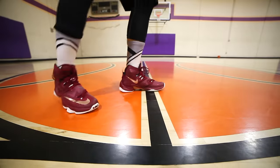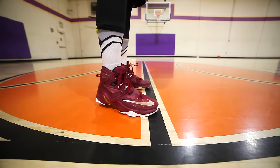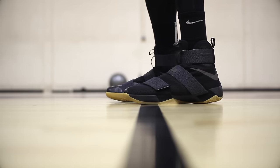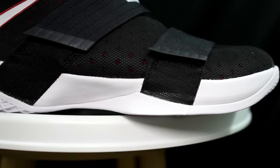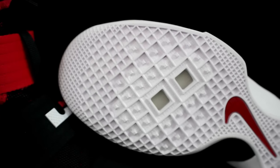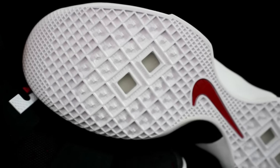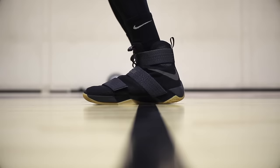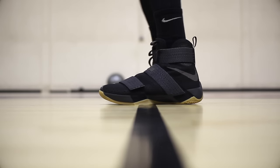Moving on to the midsole — the Soldier 10 has an injected Phylon midsole with Zoom in the heel and forefoot. There's almost zero impact protection to me; my feet actually hurt after playing in these too long. It's very thin, but you get a ton of court feel and a decent amount of response. Response goes hand-in-hand with the traction though, so overall the midsole is just okay.